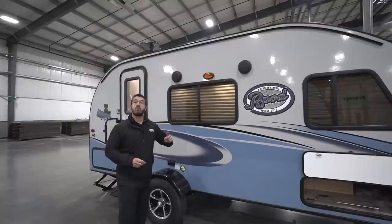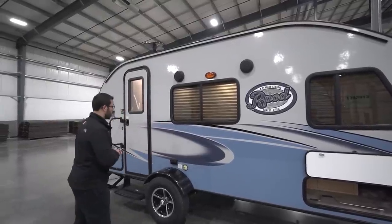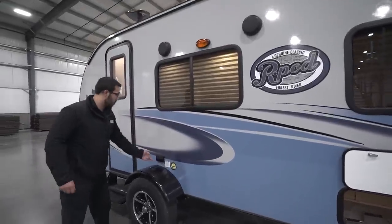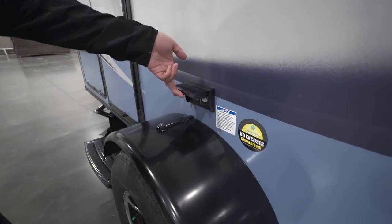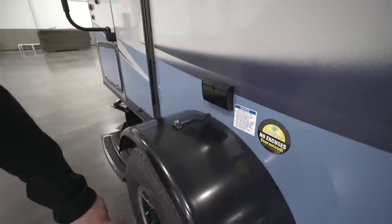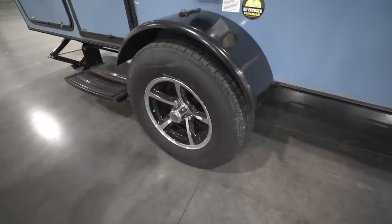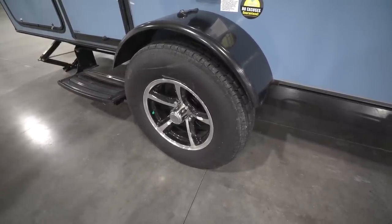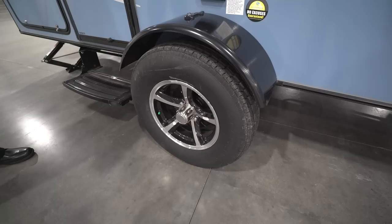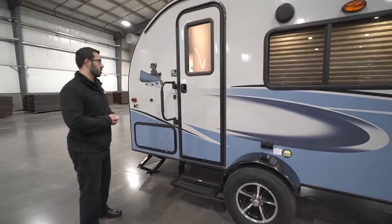You also have two outside speakers — if you want to listen to music outside, those are controlled by the multimedia center inside, and that unit is Bluetooth capable. Right outside here you have a couple of electrical outlets for plugging things in. And take a look at those beautiful wheels — those are aluminum alloy wheels. Aluminum won't rust, so they'll stay looking nice for years to come. You also have nitrogen-filled tires, which in theory should hold tire pressure for a longer period of time.